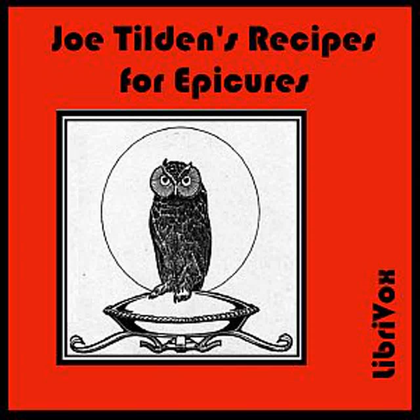Corn au Gratin: Score down twelve ears of boiled corn and with the back of a knife press out the kernels. Put them into a baking dish with a large piece of butter, salt, pepper, a finely chopped green pepper, and a tablespoonful of grated Parmesan or Gruyère cheese. Place in a hot oven until just browned and serve immediately.